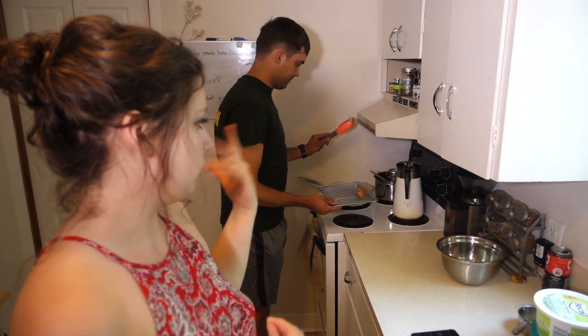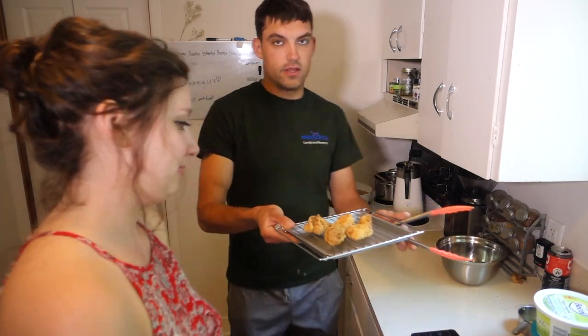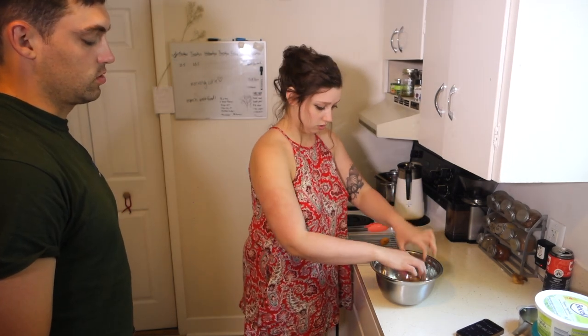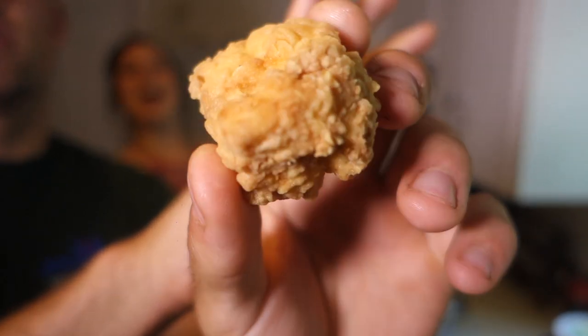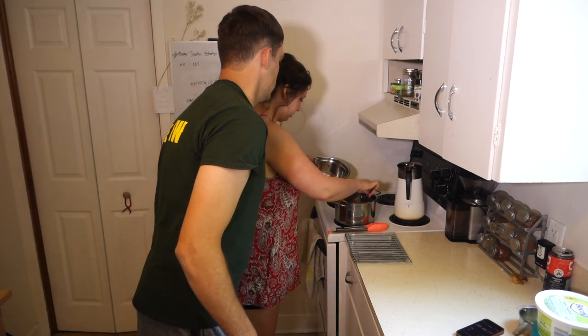We're taking these out now and putting them on a rack so they can drip off the excess oil, then we're going to toss them in our chocolate sauce and serve them up. We made three tofu pieces and two cauliflower pieces. These look like chicken wings — chicken strips, chicken fingers. Let's plate these up.